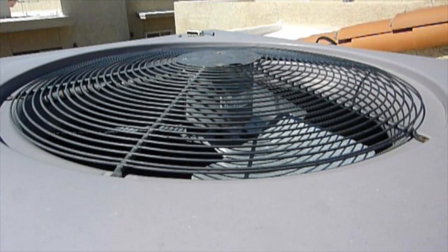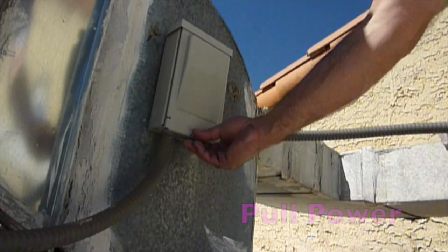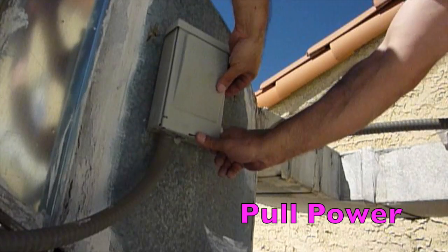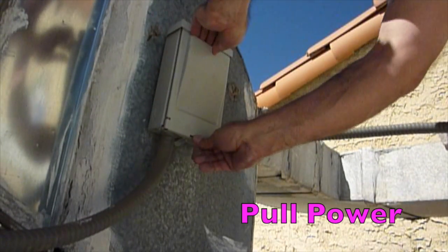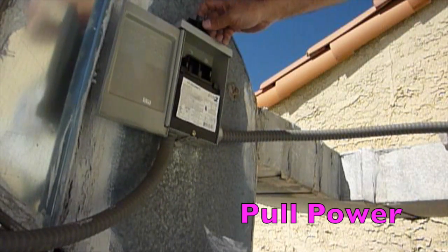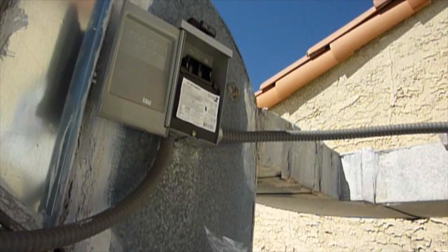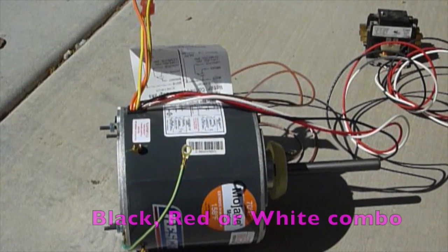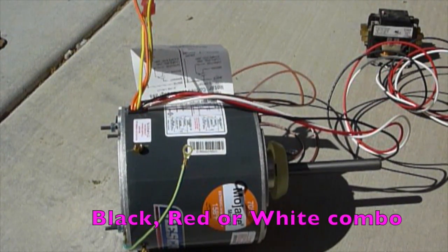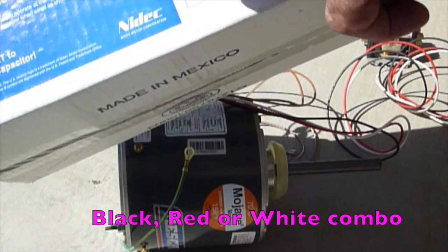Really important before you start anything on this unit: make sure the disconnect box or the unit has no power. Full power off — make sure there's no power. Really important.